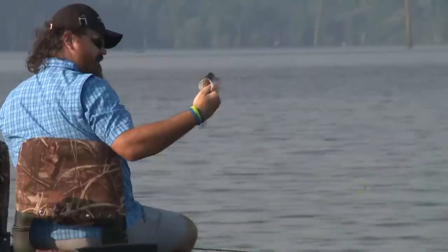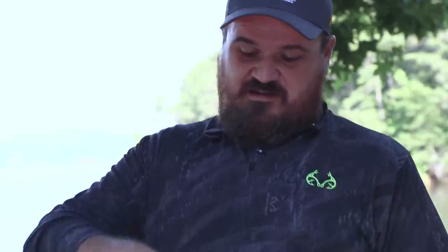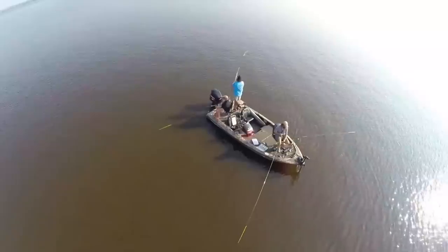All right guys, step one for fried crappie: you've got to catch a crappie. Step two, you're going to fillet the crappie. Step three, you end up with something that looks like this here. Look at these pretty filets.